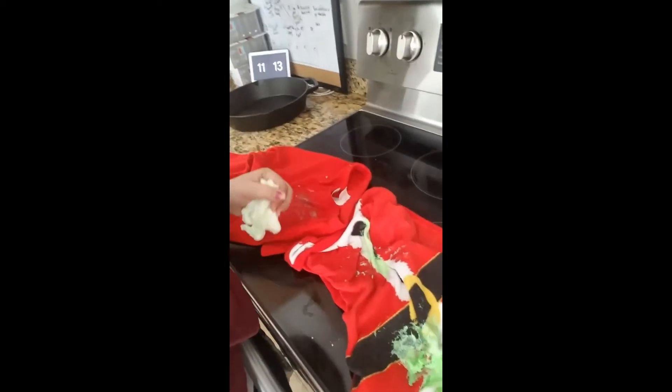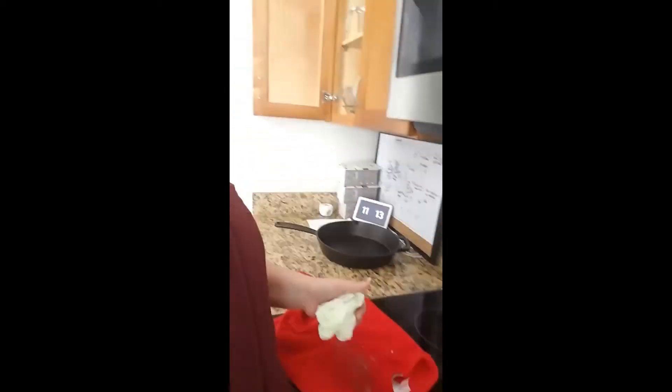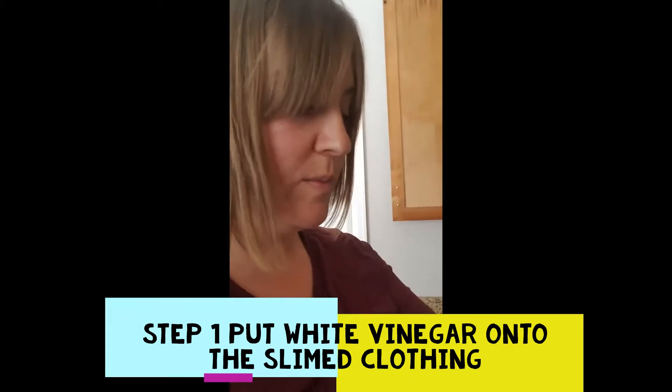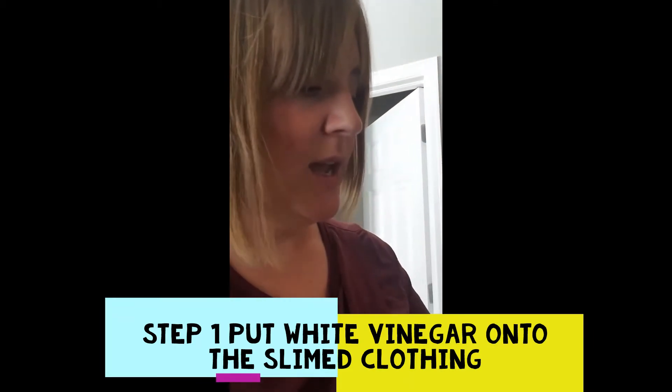What happens when your child has slime and squishes it into his clothes? How do you get it out? Well, I did some Google research. Take some vinegar, put it on the clothes, and then you scrub it.